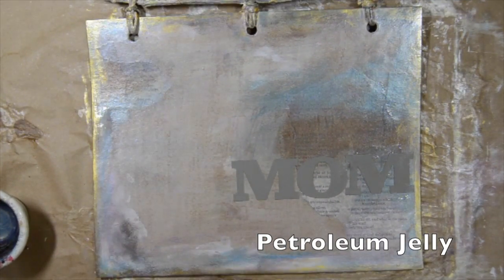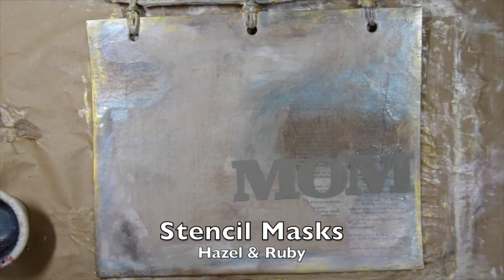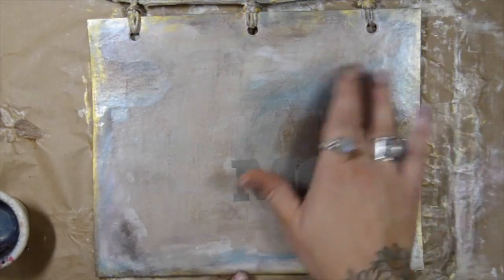Now I'm adding some petroleum jelly around the edges. I want to put the petroleum jelly in a thin layer any place where I don't want the paint to stick.